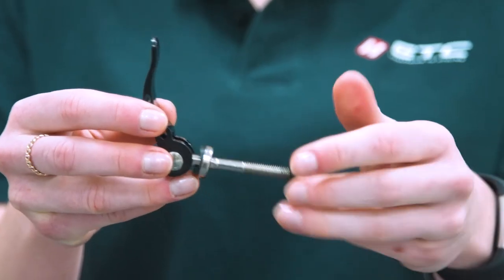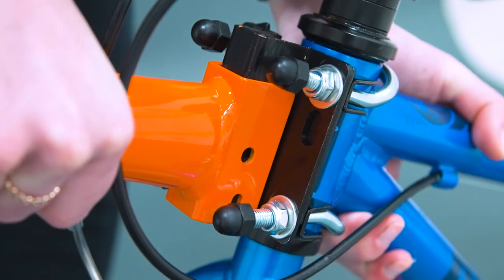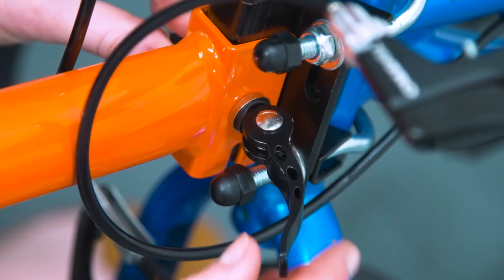Remove the nut from the quick release axle. Slide the towbody over the receiver bracket and slide the quick release axle into place. Tighten the quick release nut and lever.